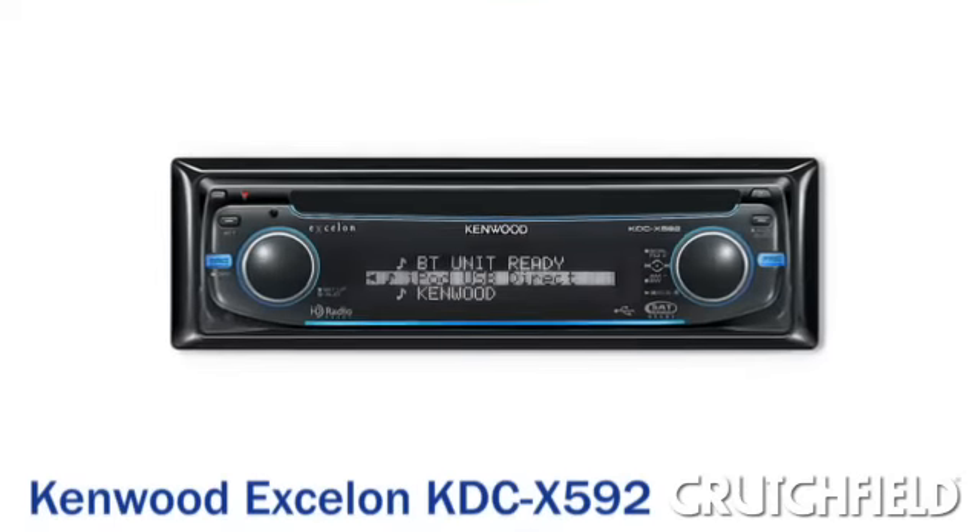Hi, I'm Zach. And I'm Ken. Today we're going to be looking at the Kenwood Exelon KDC-X592CD receiver.